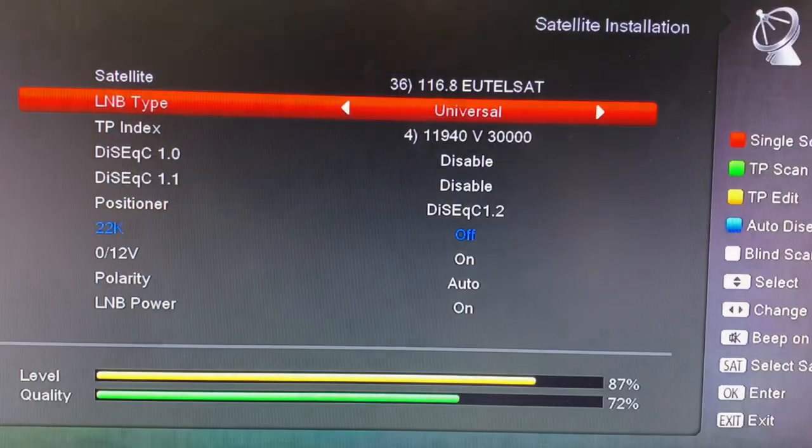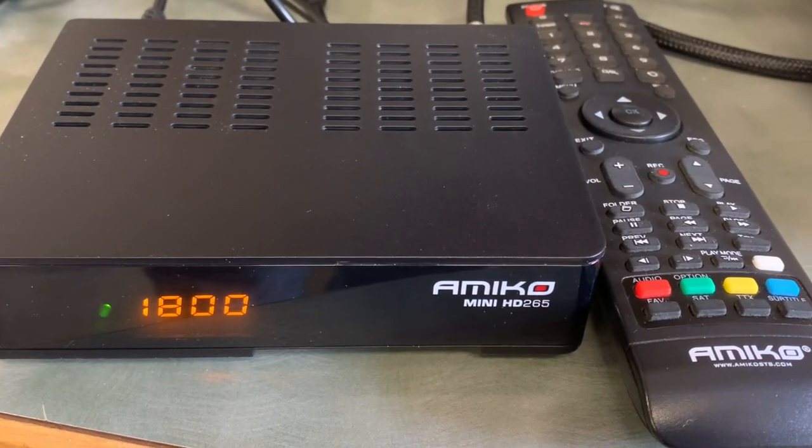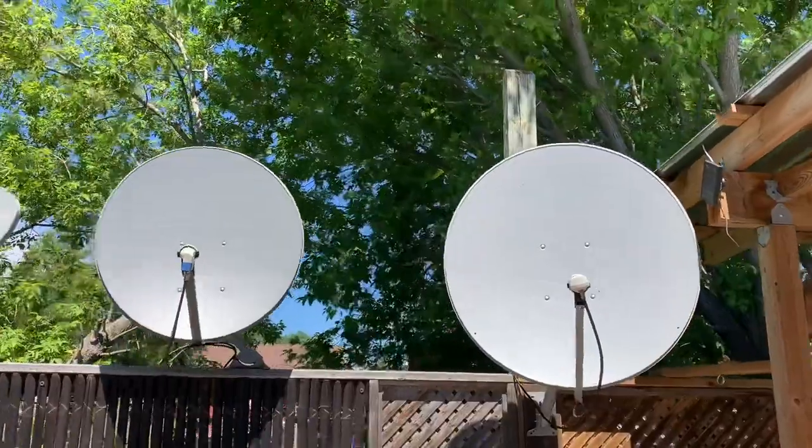Keep an eye on the signal level and quality on your portable satellite meter or receiver. If you're just starting out, I'd recommend running a blind scan after every adjustment you make to your dish — that way you can tell what channels you're picking up and what satellite you might be sitting at.